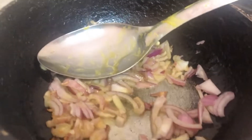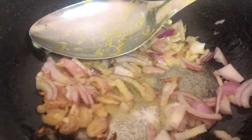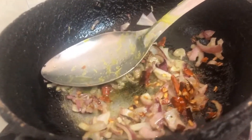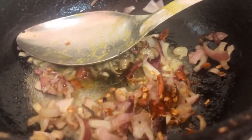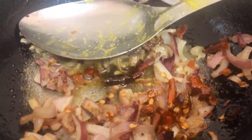And then I have cut one onion like this and I have put the onion in. I have cut the dry chilies with the onion. I will mix it with the onion.